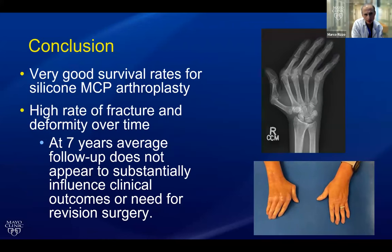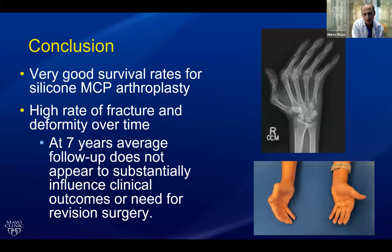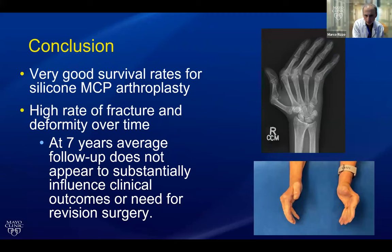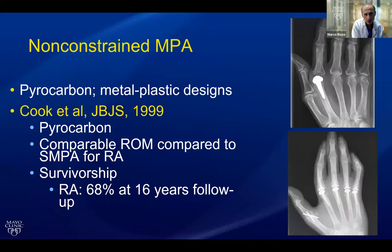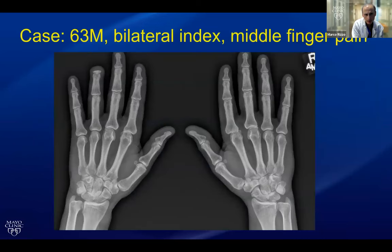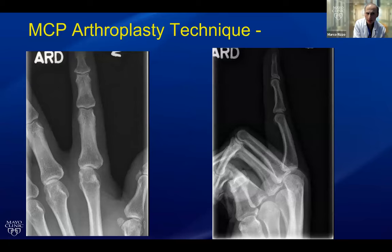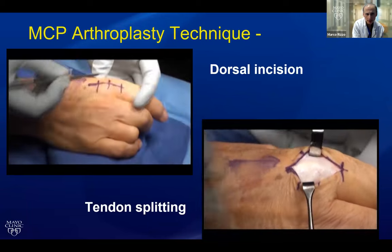While we had very good survival rates, this study doesn't really tell the whole story. What about non-constrained implants, whether the SR implant or the pyrocarbon? The pyrocarbon was introduced around the turn of the century, and Dr. Beckenbaugh, who trained me, was one of the big pioneers. Their original outcomes suggested it was a good option for rheumatoids, but I beg to differ — I think it's good for osteoarthritis. Here's a case example of a patient with bilateral index and middle finger MCP arthritis, and I'll take you through the technique on another patient who had just index finger MCP arthritis.